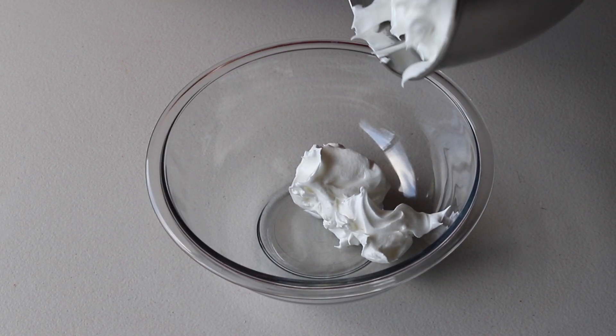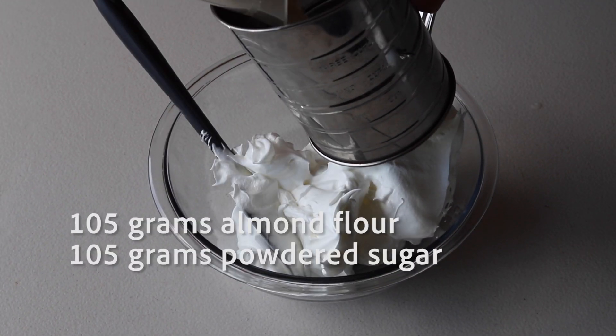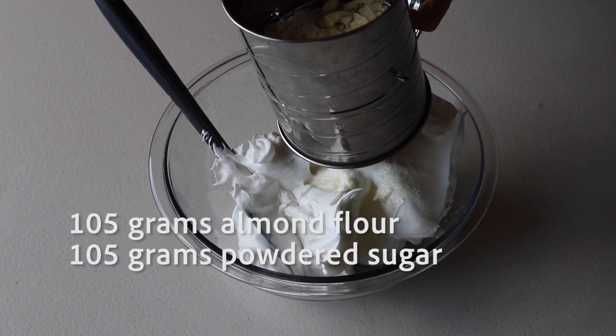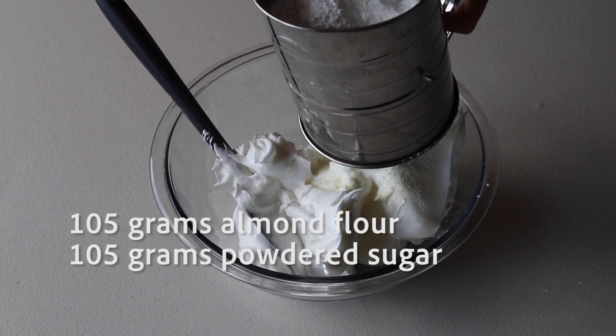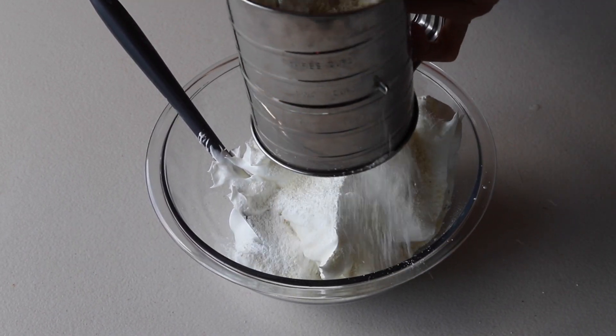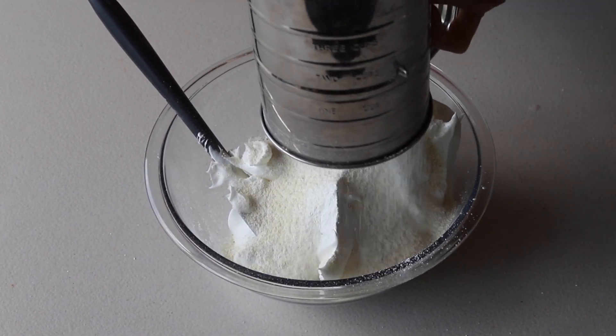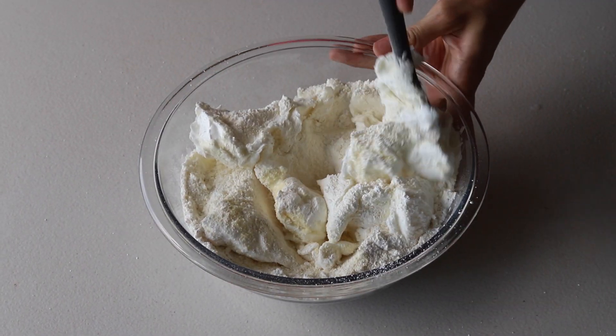I'm transferring the meringue to another bowl to better show the macaronage process. Now add 105 grams of almond flour and 105 grams of powdered sugar to the meringue. You can sift them right into the bowl or pre-sift, but I recommend having all ingredients pre-measured before you start.